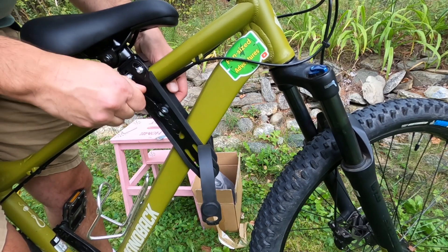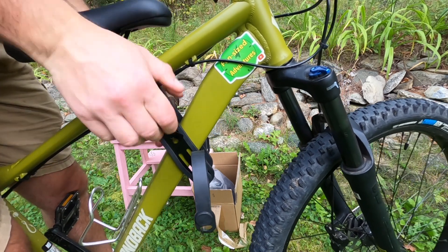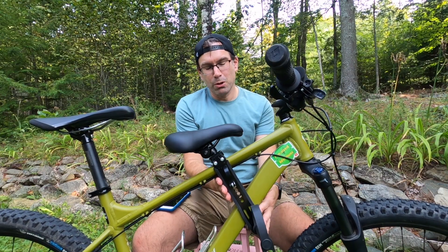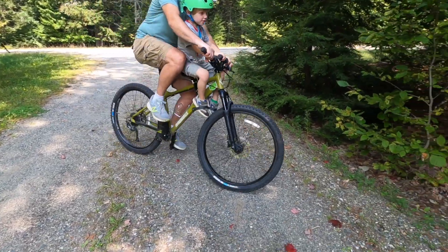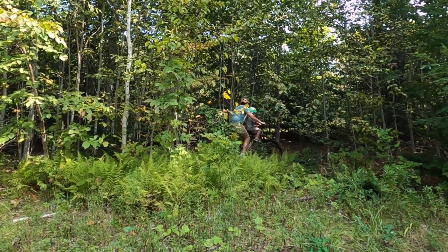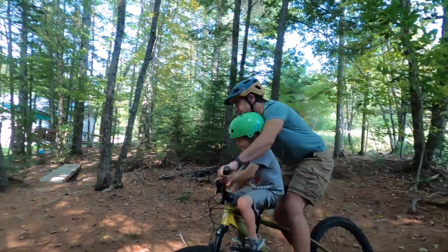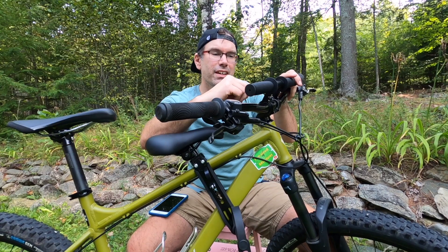Once everything was fully adjusted, it worked great. At first, when I didn't know about that bolt, it kept slipping back, so I put some duct tape on the middle just so it wouldn't scratch. But once I figured out about that bolt I could put it farther forward and it stays fine — which matters, because when it's further back it makes it harder to pedal since your kid is more between your legs. With it in the right spot, further forward, pedaling is actually way easier than I thought. That was one thing that kept me from pulling the trigger on this style of product for a long time.